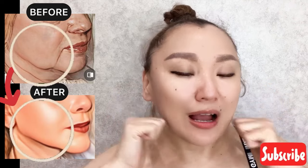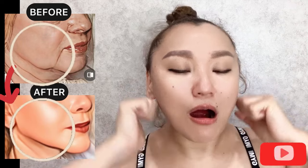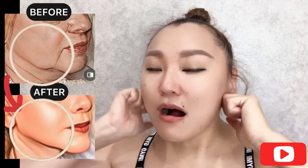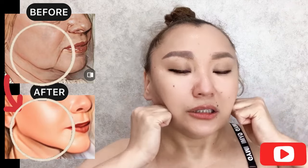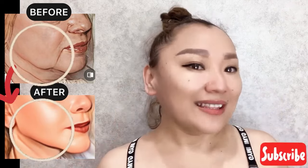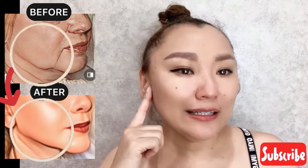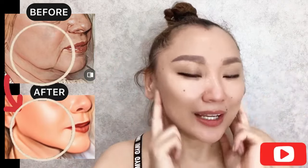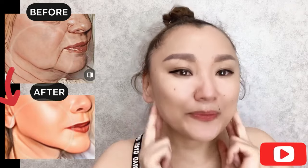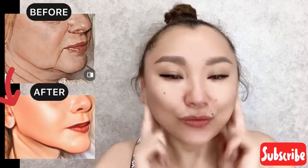This exercise helps to reduce muscle tension. Do it about 10 seconds. Next step: lymphatic nodes near the ears area — use two fingers and start to do rubbing motions along the ears with pressure.